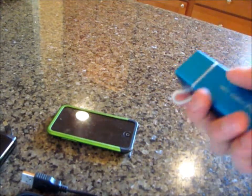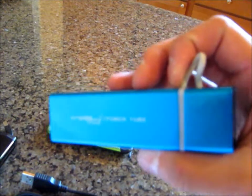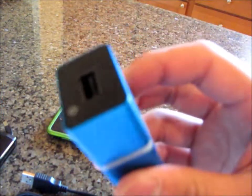If you want, in my opinion, the nicest one — but also the priciest at $68 or $70 plus shipping — definitely go for the MePow Power Tube 4000. This one is extremely nice.